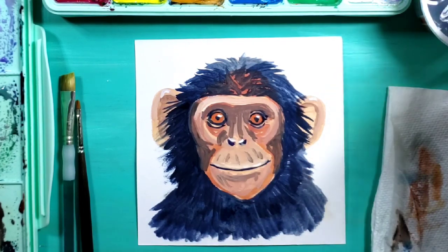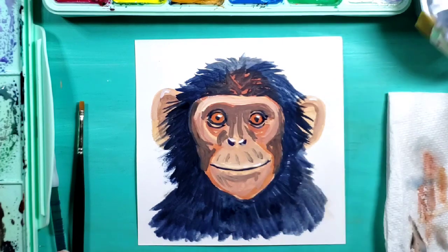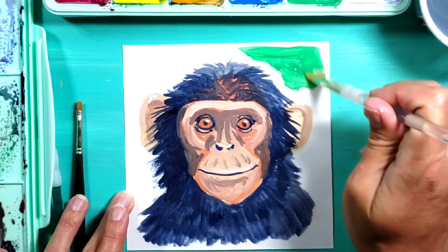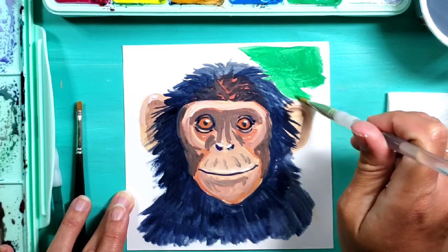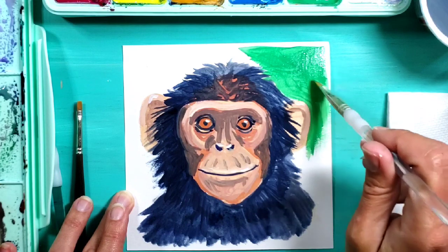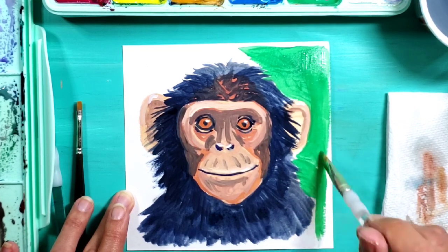I want a fun background - maybe a really bright green because the chimpanzee would of course be hanging out in the trees and vines. So I'm taking my larger brush and going into one of my real bright greens to see how that looks. I need to be careful by the hair so I don't go right over it, and if I do I can always go back in with my dark color and fix the hair. I'm going ahead and filling around my chimp with the green to give it a nice vibrant background.